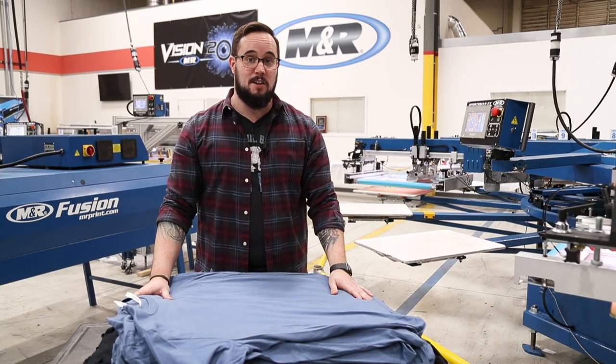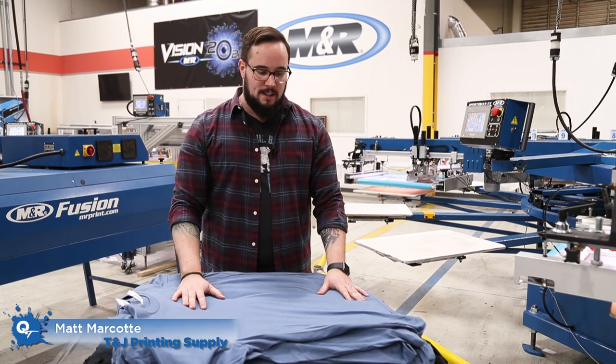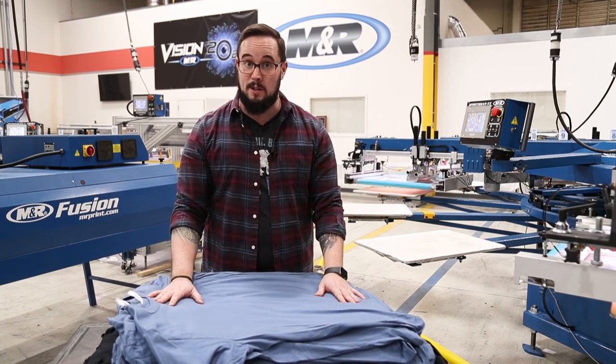Hey guys, Matt with T&J here at M&R to go over another quick tip. Today we're going to be t-shirt loading. Now a lot of people have been doing this for a long time, but a lot of shops have a lot of turnover, so this might be helpful to show a new employee a couple different methods to doing this.